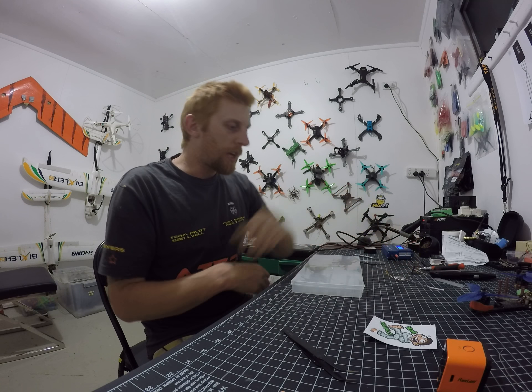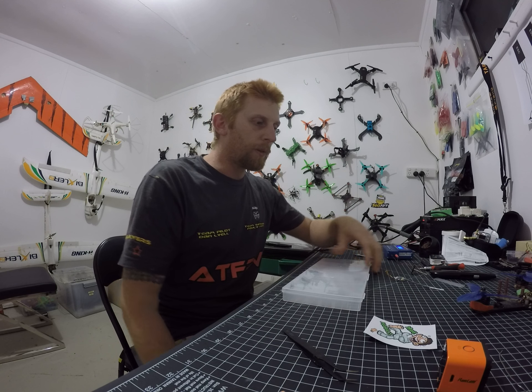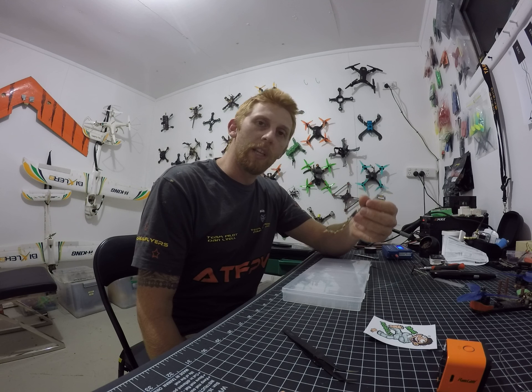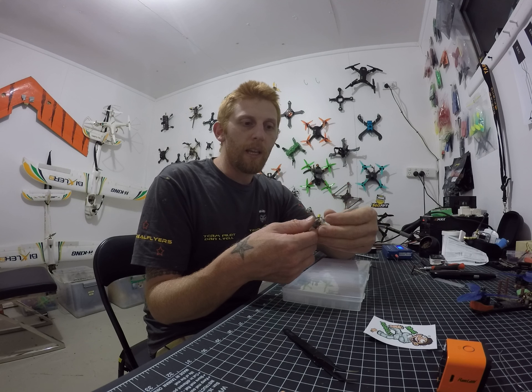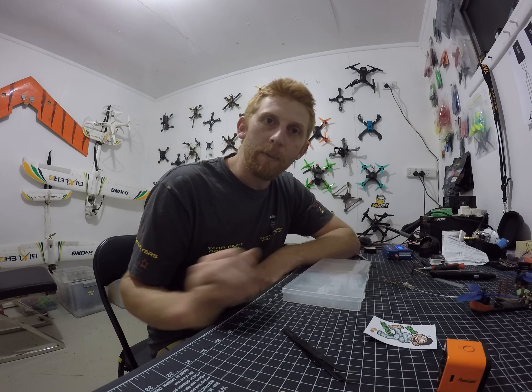It's Dan Lyle from For Real Flyers here. I hope you enjoyed that little video on how to put heat shrink over your receiver — this is an R-XSR, very nice and small, for my Tyrannus. Hope you guys get out and go flying. Happy flying!